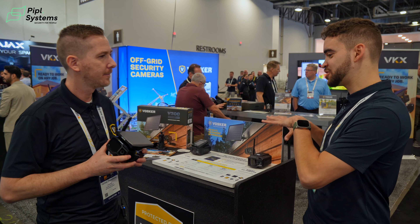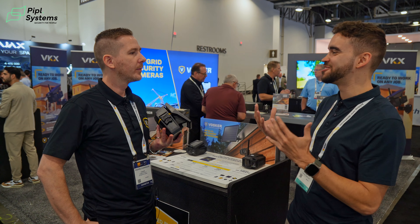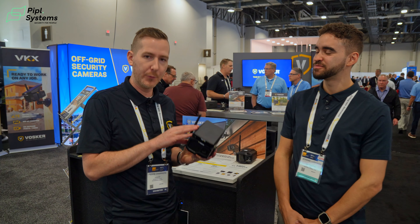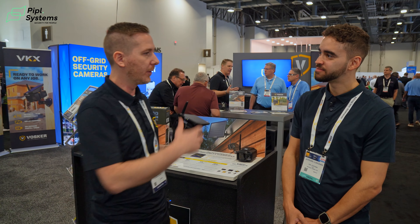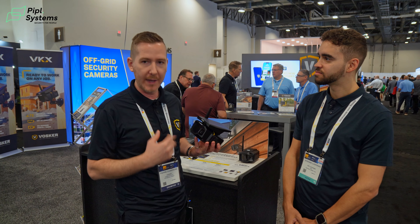Another feature I was expecting — because I noticed it with the V300 Ultimate — is photo on demand. The VKX features on-demand requests. Whether you're in photo mode, which is the standard mode, or in video mode, you get the ability to request a video or a photo at any time. This is not live streaming.